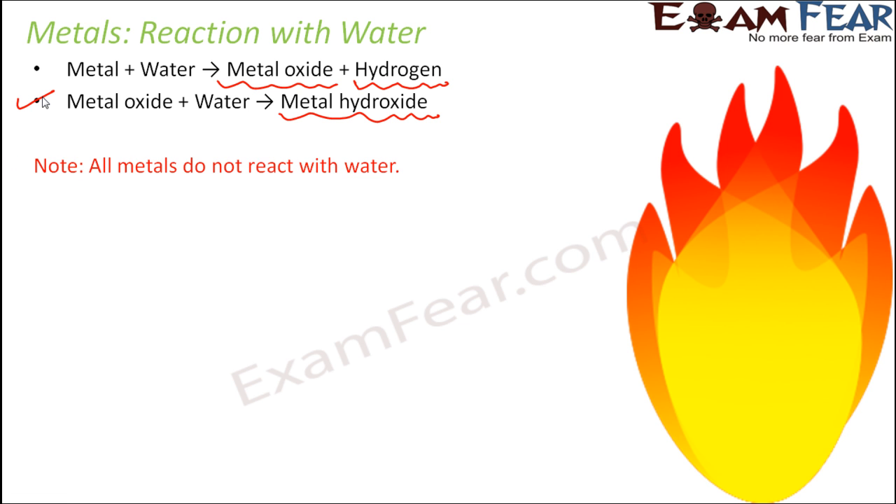An important point to note is that all metals do not react with water — it is not necessary that every metal will react with water. We are going to talk about some metals and see how they react with water in terms of their chemical reaction. Let us first consider sodium, which is Na.